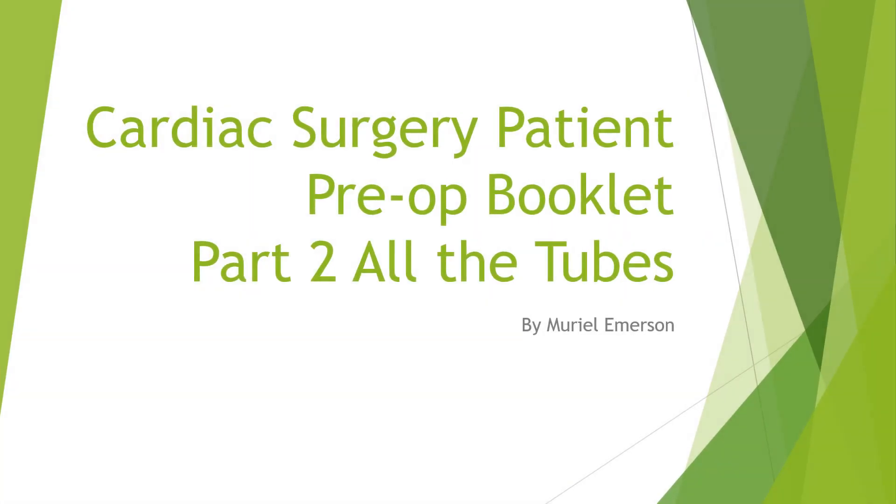Hello. This is the cardiac surgery patient pre-op booklet, part two: all of the tubes.